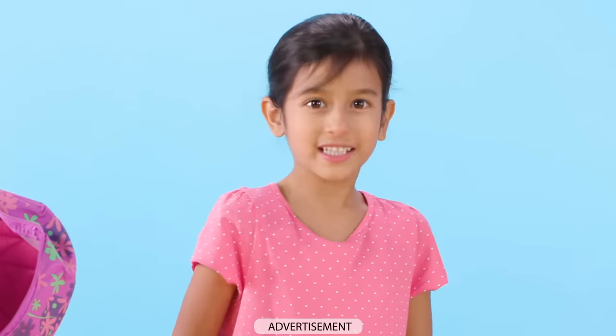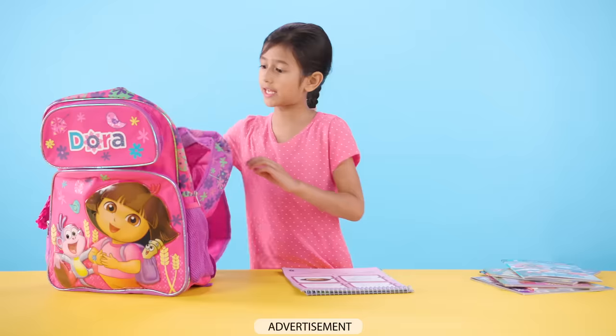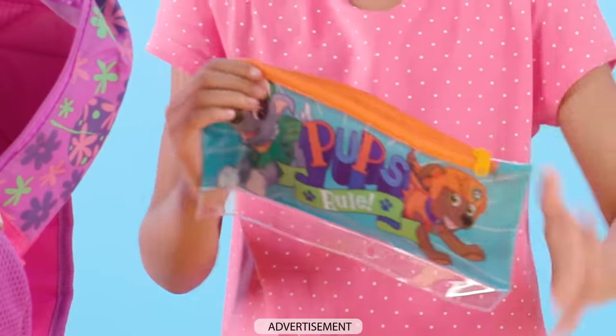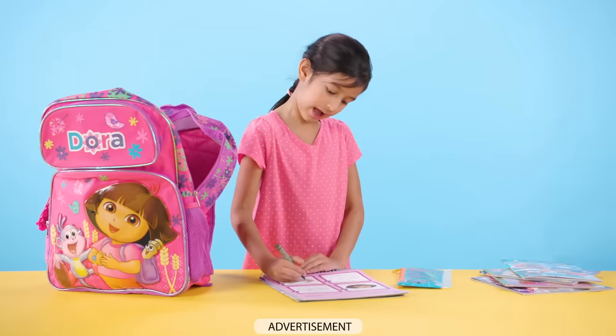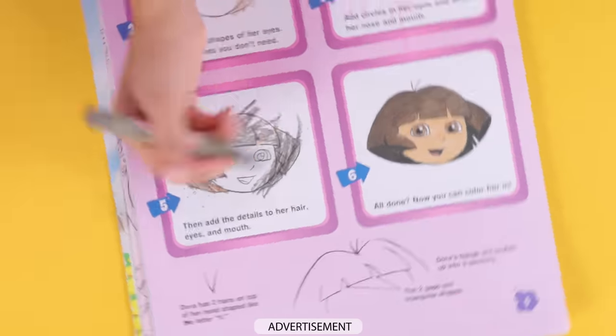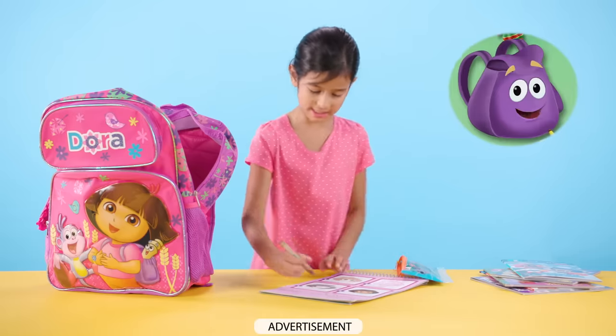Let's go to the next book. It's a Dora coloring book. Let's color Dora. But first I need my crayons. We have them right here. So now I'm coloring Dora's eyes. I love Dora because she always goes on adventures with her backpack, just like me.